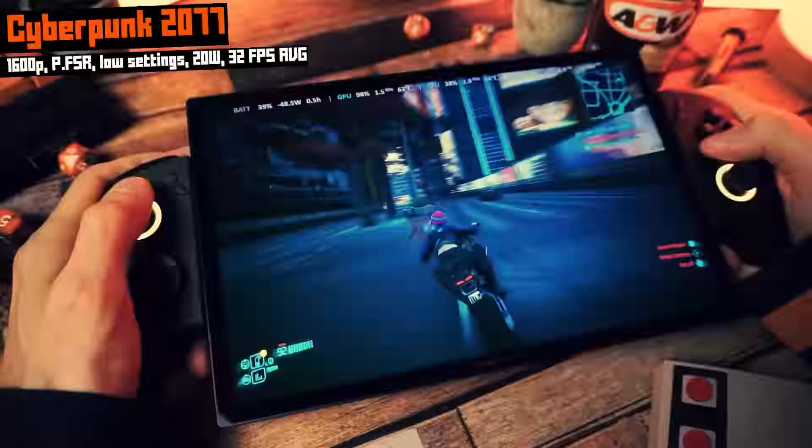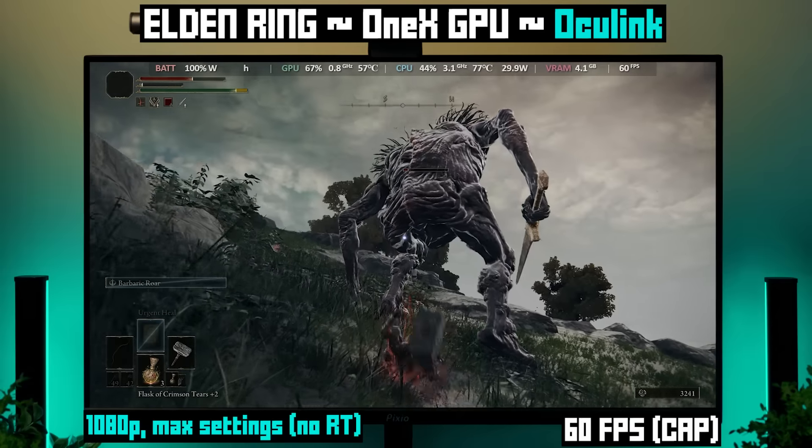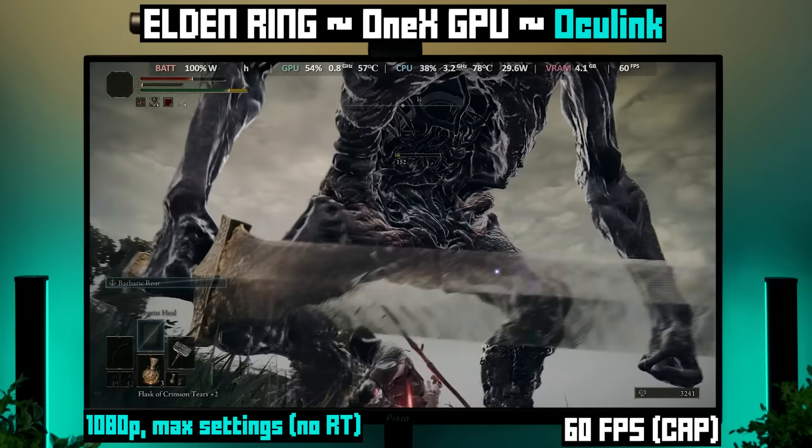Finally, Elden Ring at 1080p with the max preset. The game has a 60 FPS cap and we're right there at 60, only occasionally dipping during super busy moments. I did try it with ray tracing and was getting under 50 FPS, so I went without. Desktop performance on your handheld PC or mini PC — pretty cool, right?